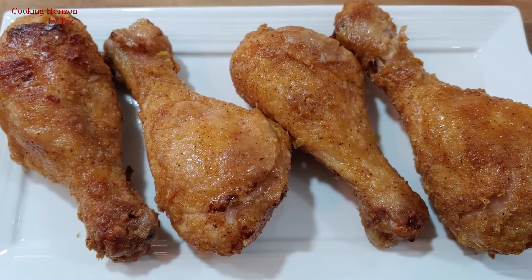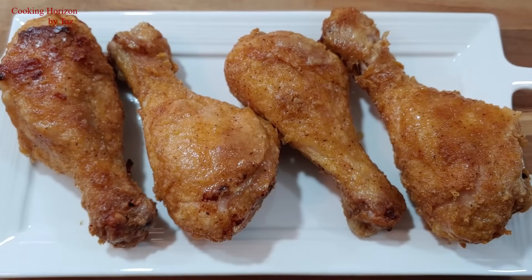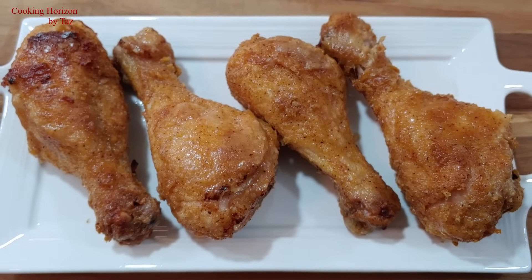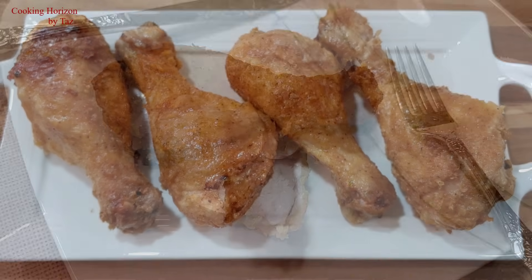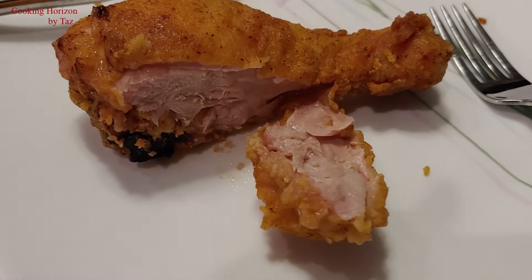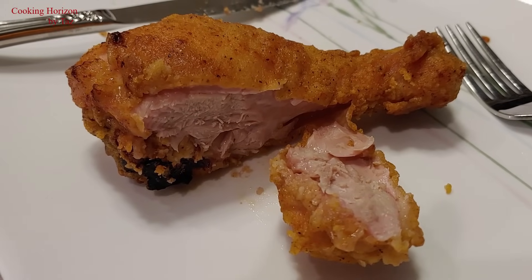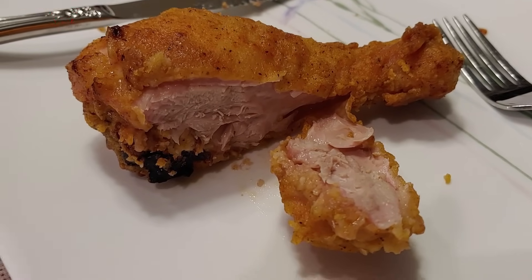I'm done plating here. Anytime you take the chicken out of the oven, please let it stand for about five minutes before you start eating to prevent burning your tongue, because the inside is going to be very hot. Look how juicy and tender it is on the inside! Thank you very much for watching — please do not forget to subscribe. Take care!